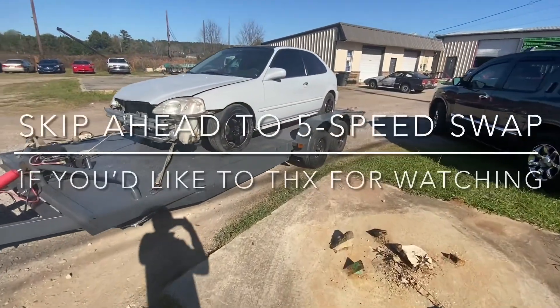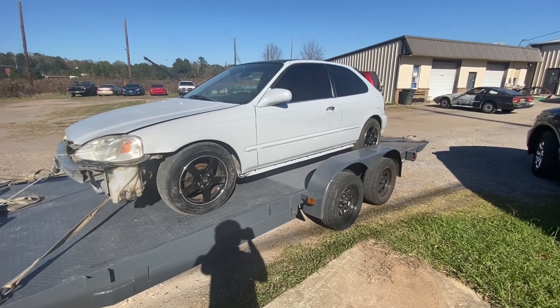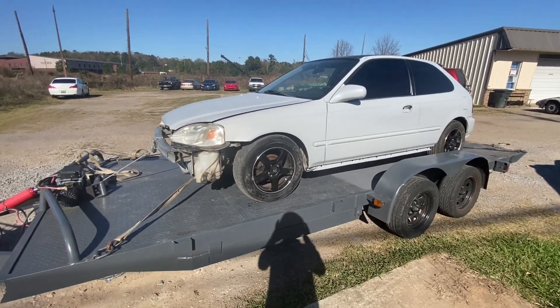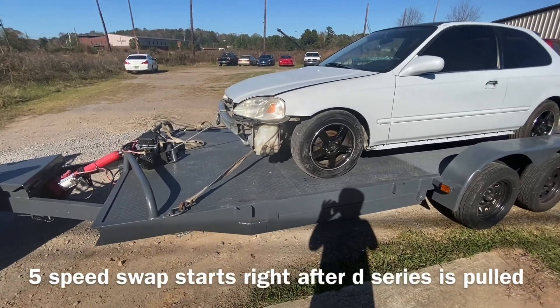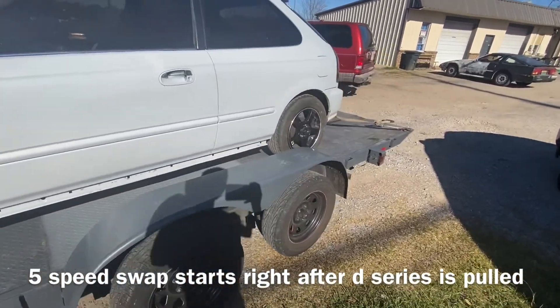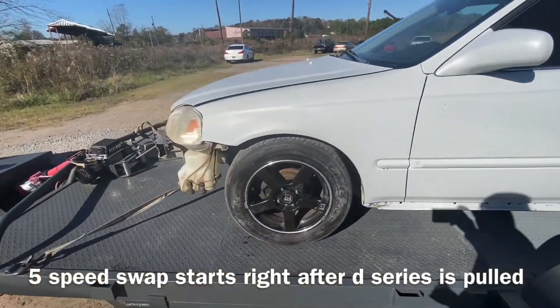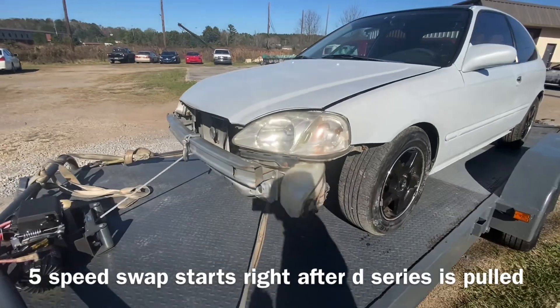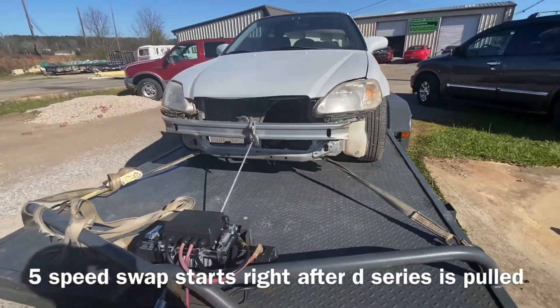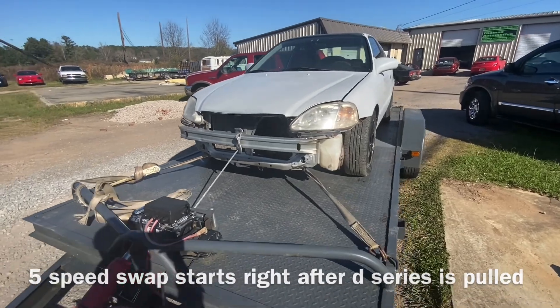All right, we got everything loaded up — apparently I didn't mash the record button a while ago. Car looks pretty good all together, got it buttoned down all nice and safe, pushing the head on back. Hopefully we can yank this motor out today, get it prepped for the five-speed swap because it's an automatic car. Tomorrow we'll get his car taken apart, and Sunday we'll get it put together. Let's go get this rodeo started.